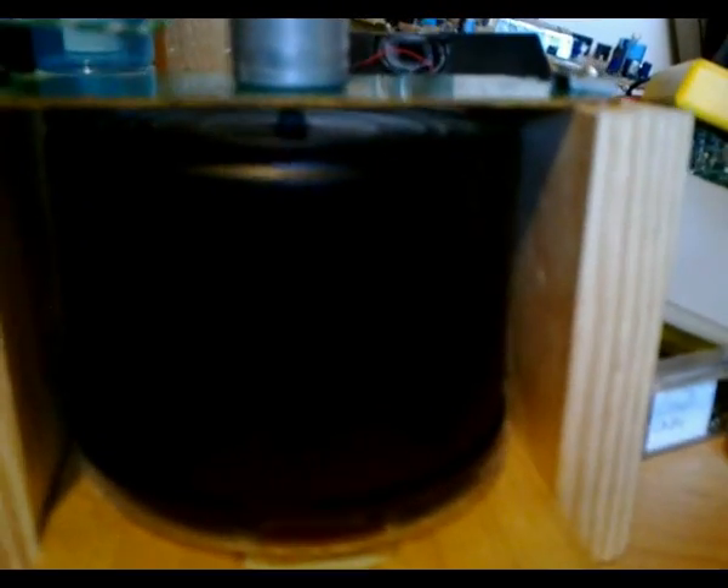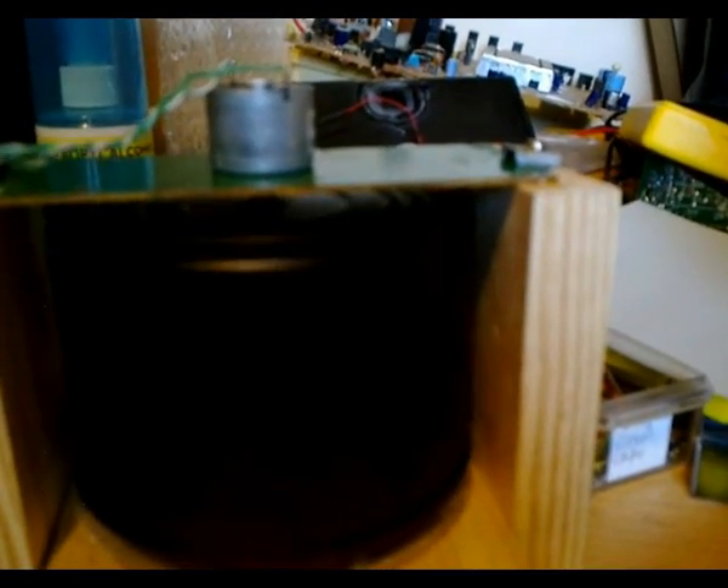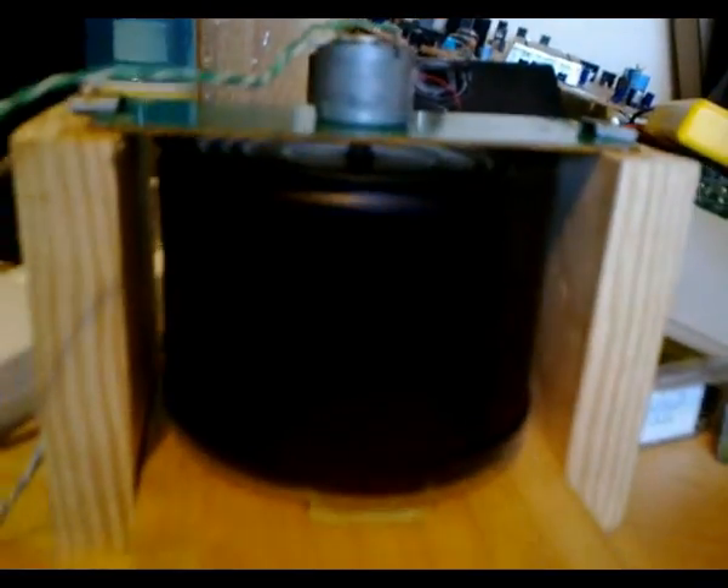This is nearly ready for testing. Just got to hook those circuits up and we're ready to roll. This is Troy from the Troy's Visual Arts Channel signing out.